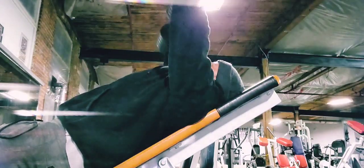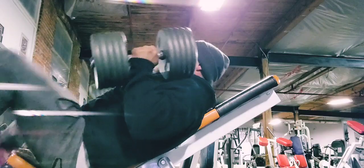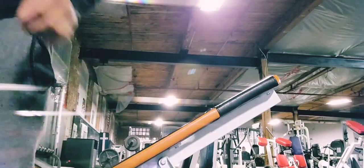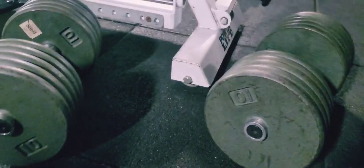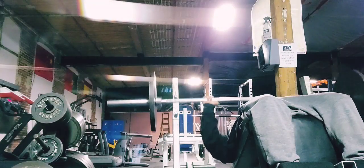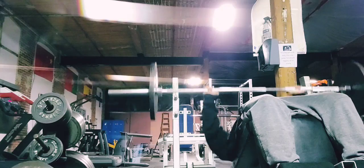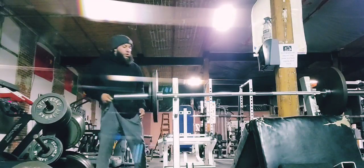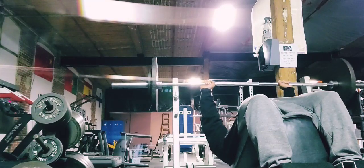I could have probably pushed for one or two more reps but with no spotter you don't want to drop that on your face. I was pleased with my strength today. I haven't been going heavy, so I'm taking longer rest periods right now, really focusing on the squeeze and the contraction, and trying to recover as much as possible before hitting the next set.